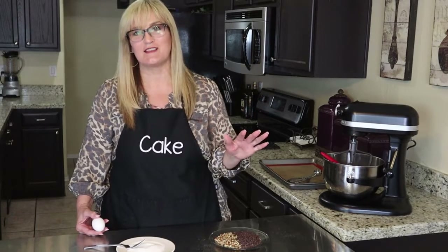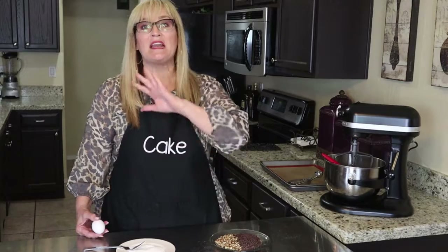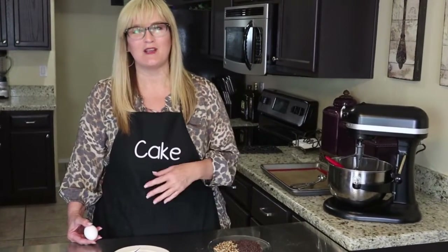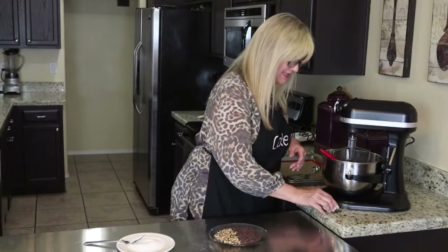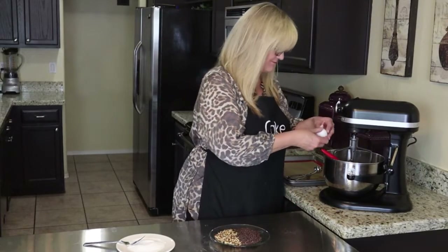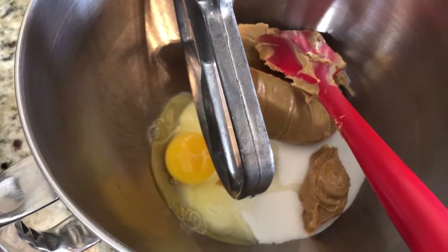You can add whatever you want — coconut, peanut butter chips, anything you like. That's the beauty of baking: you have your base recipe and you add what you want. Let's go ahead and add this egg in and stop my jibber-jabbering. That's all it is: one cup of peanut butter, one cup of sugar, and one egg.